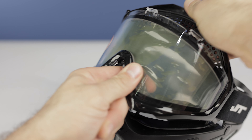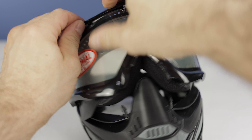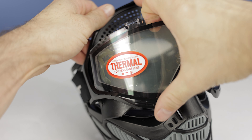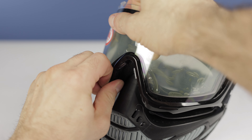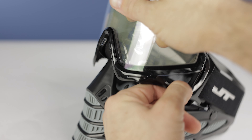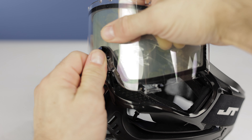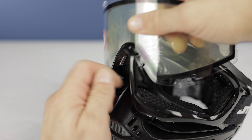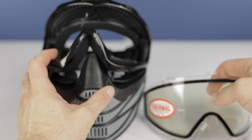Your next step is to remove the lens from the liner. There's not really a good way to do this. The lens is held in with a bunch of prongs with teeth on either side, and you essentially just want to pry the liner off and sort of pop all those teeth out. We did find it was a little bit easier to start around the top of the lens and then work your way towards the nose, but whatever way works for you, as long as you get it out, that's all that matters.